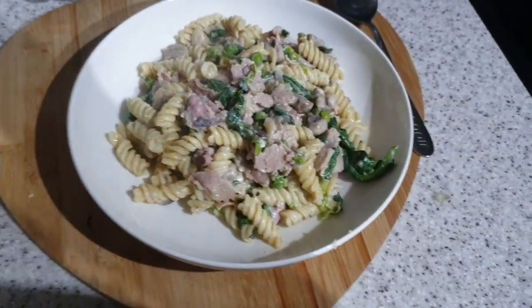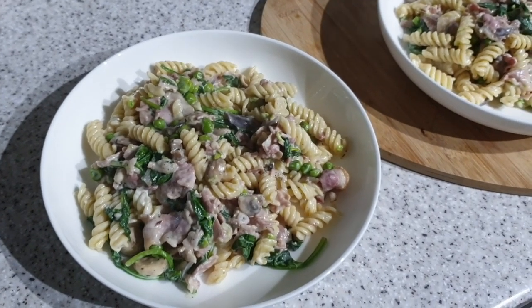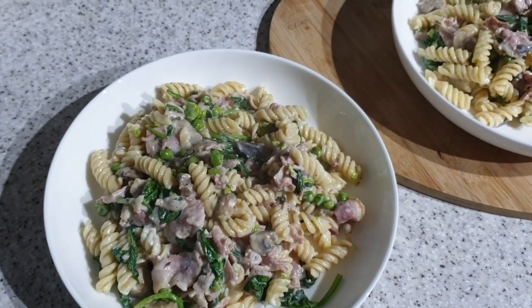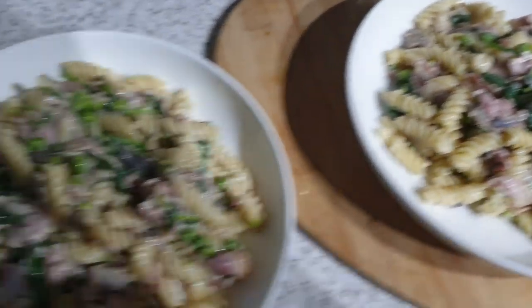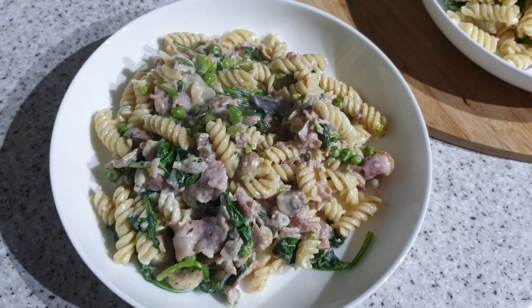It's tea time and tonight a really simple one. It was supposed to be made with gnocchi but the gnocchi was substituted, so just pasta with bacon, mushrooms, spinach, peas, red onion, and garlic. Red onion and garlic are the base of every meal I make.